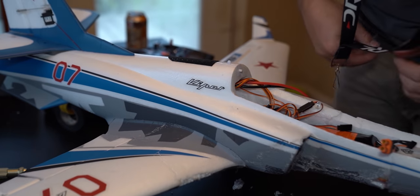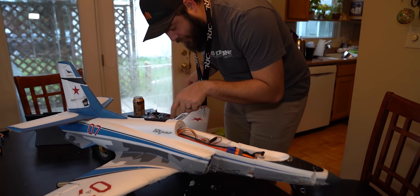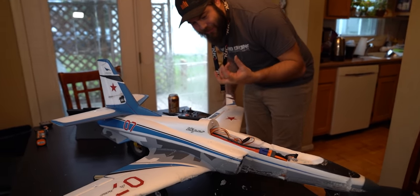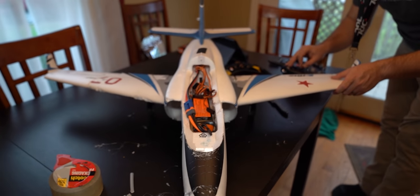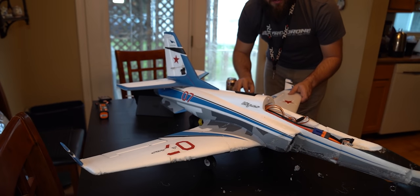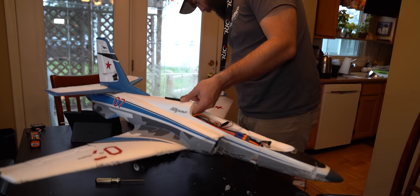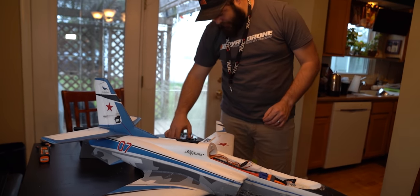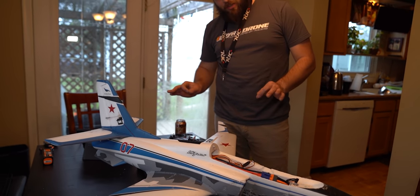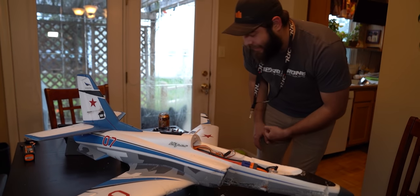We've been re-gluing everything — used like 18 sticks of hot glue. We just finally got the landing gear back together, even though we accidentally glued the landing gear to the actual wing so it wouldn't deploy. Now we have a hole all the way through, but that's fine. We had a problem where the elevator was not working — which should be fixed now. Good to go. Rudder, throttle, landing gear also deploying. A little noisy but it's working. Flaps — yep, good to go. I think we're actually airworthy again.